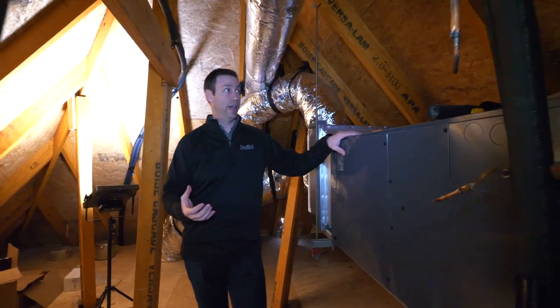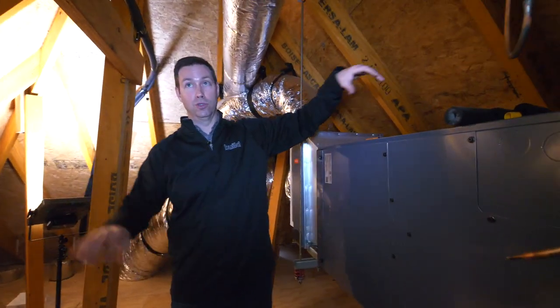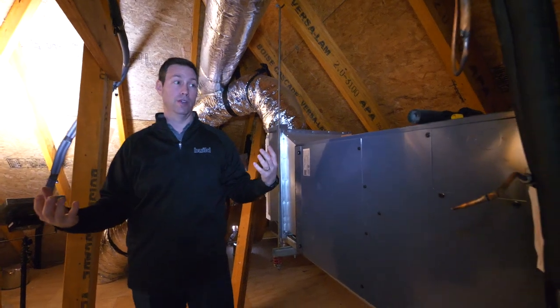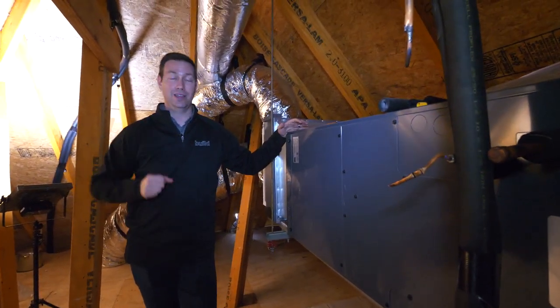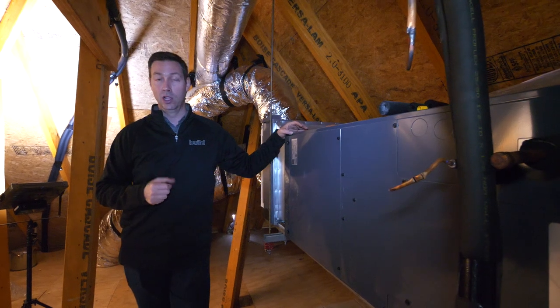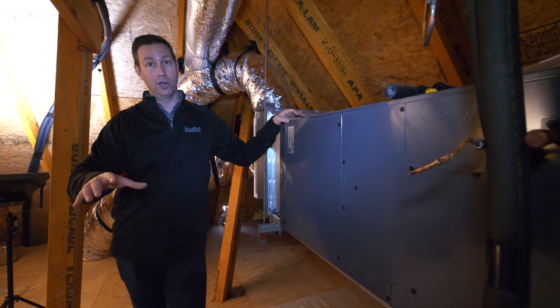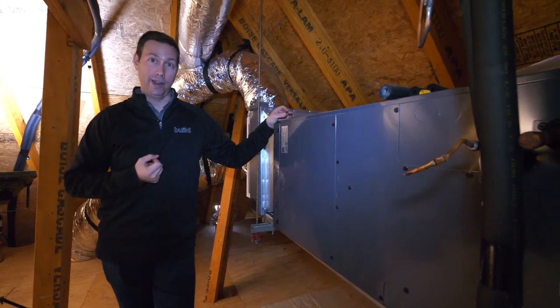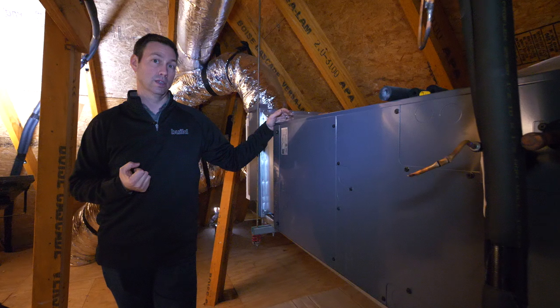Eventually this will be a conditioned attic space. We're actually going to be using spray foam in between the rafters, so this will be part of the air-conditioned envelope. It's really important to bring your ducts and your HVAC system inside the conditioned space of your house. If you're in the north, you probably have a basement, but if you're in the south and you're slab on grade, you often only have attics. This is a great way to bring all of your ducts into that conditioned space.